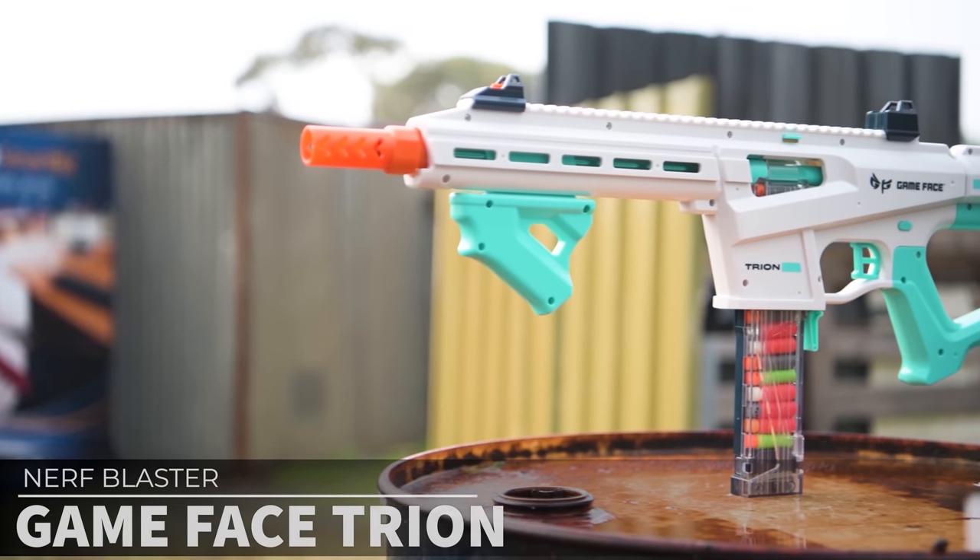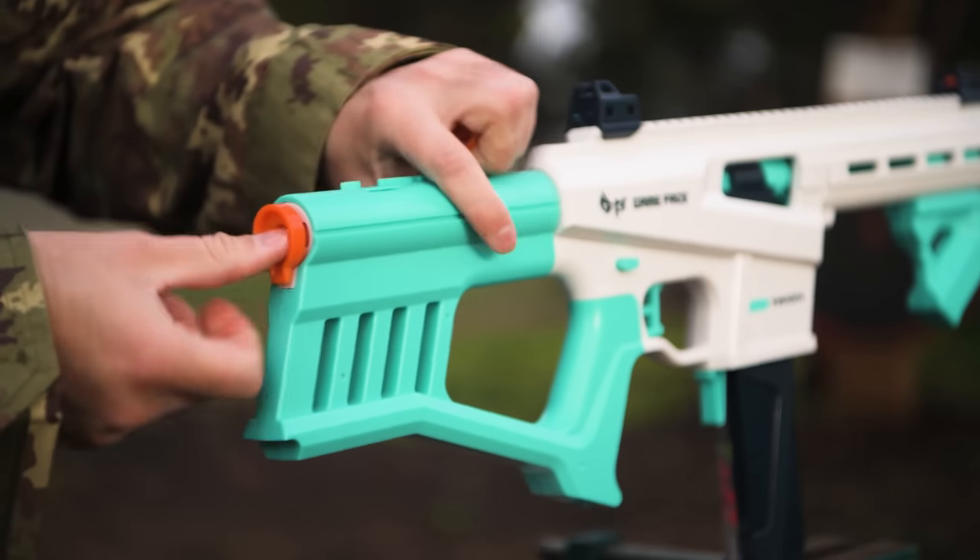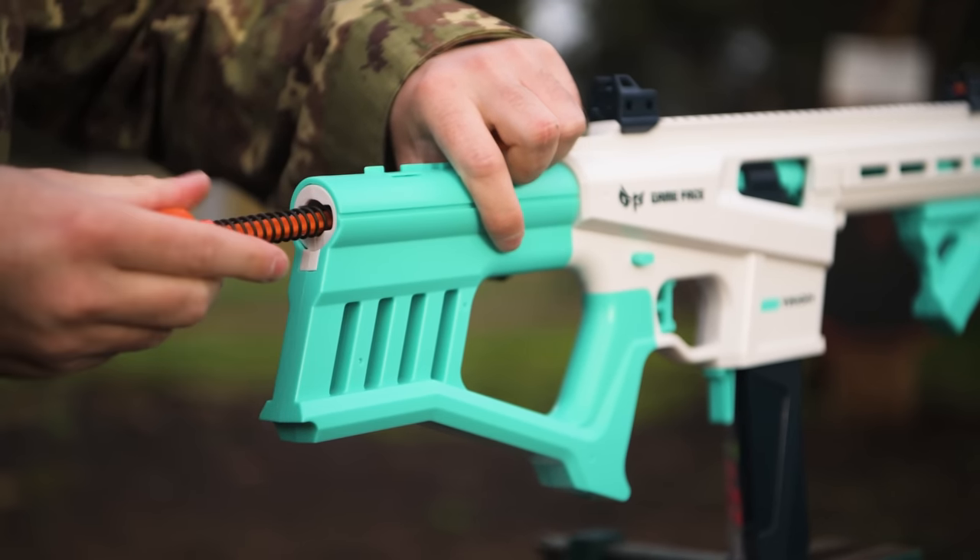What's up nerfers, today I'm taking a look at the Game Face Trion, a mid-sized manual springer that can swap between 3 different power levels in a matter of seconds.